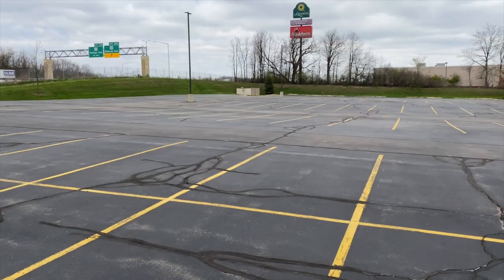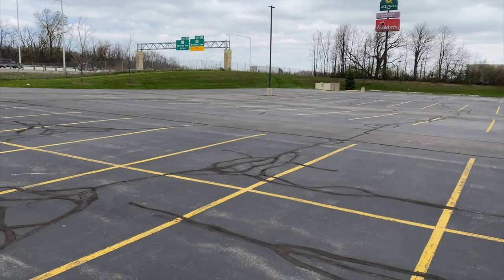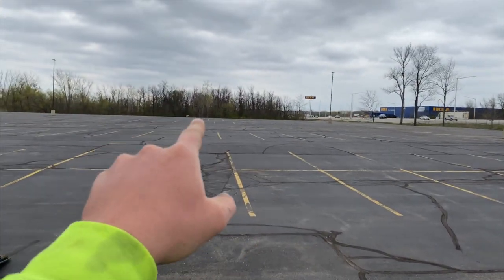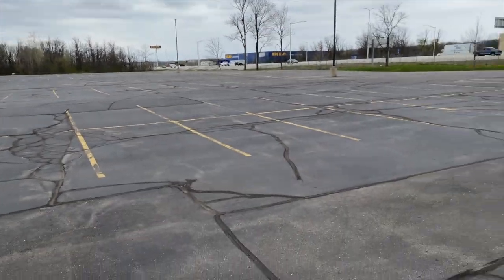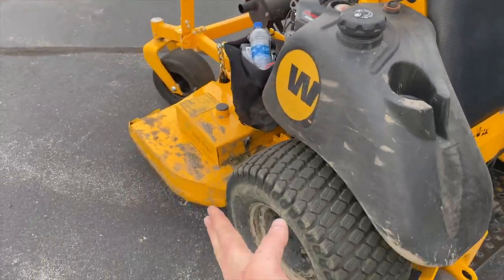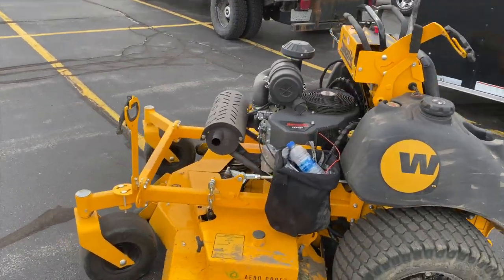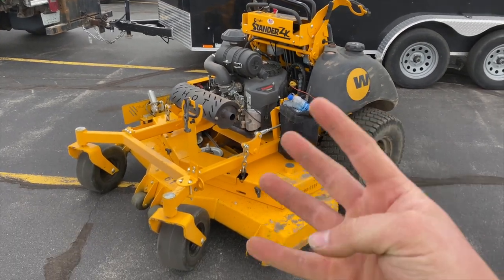I want to show you that steep hill over there. Abel had one of the guys on the 72 and even the 72 still slid down that hill on one spot. But way over here by the pond, the slope is no joke and the mower did it just fine. I'll give them that — this thing holds hills pretty well. The 72 has dual wheels and the 72-inch deck.